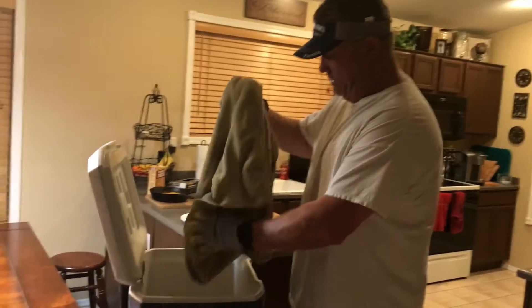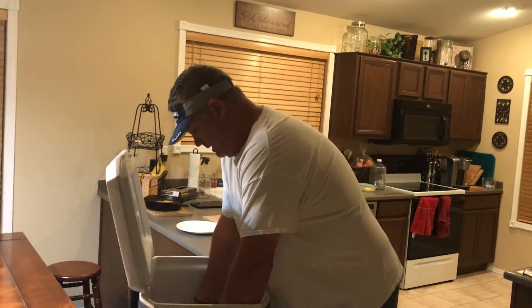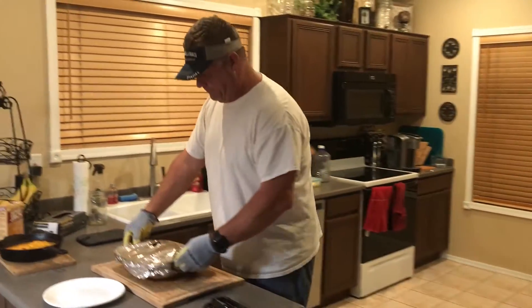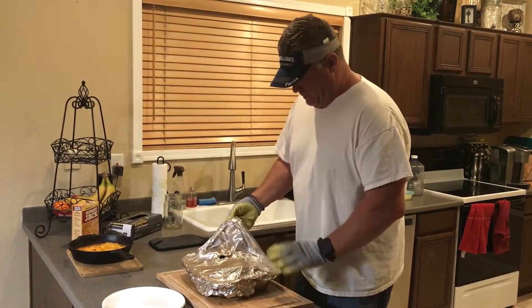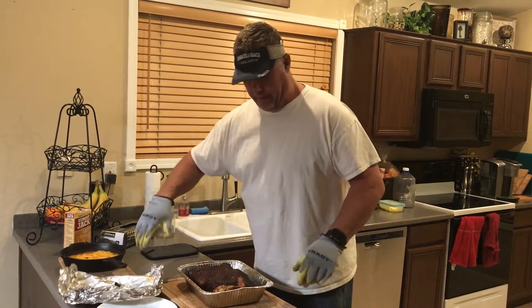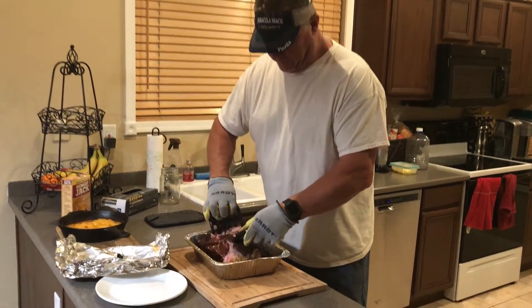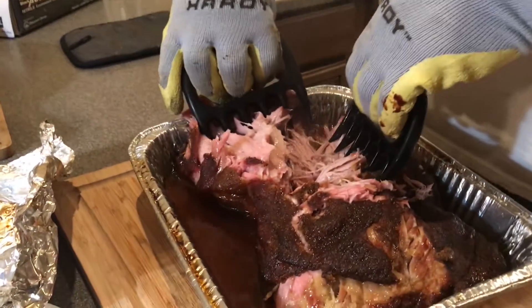It's been about two hours. I'm gonna go ahead and pull this towel out, bring the pulled pork up and pull the foil off — you'll see the yummy pulled pork. Get yourself some bear claws — these are really good. You'll see it's just falling apart. Look at that smoke ring on the pulled pork. So awesome.